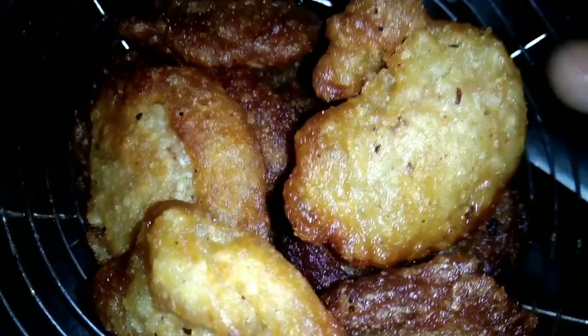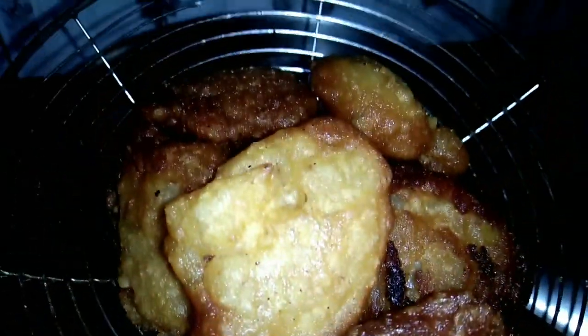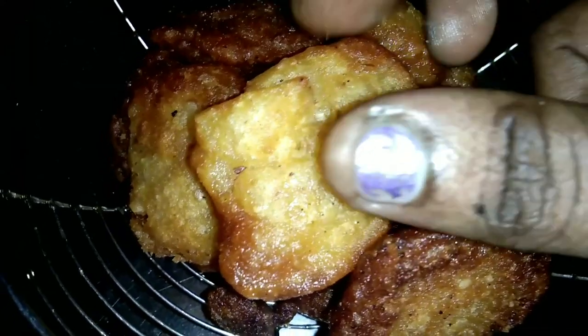It's tasty and crispy. It's a soft snack. It's a sweet snack. If you want to eat it, you can eat it. Let's eat it.